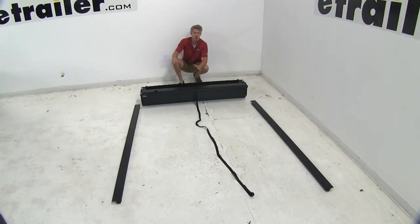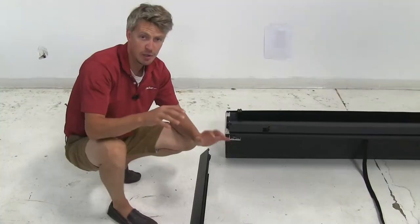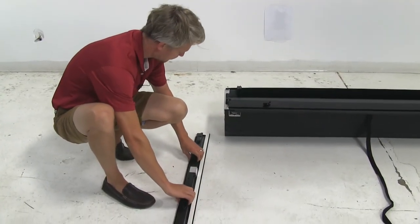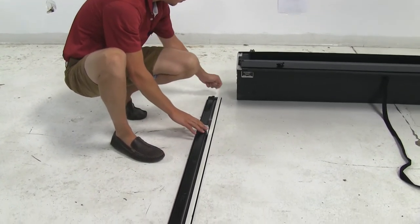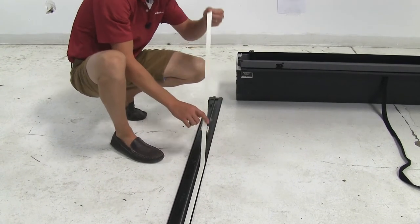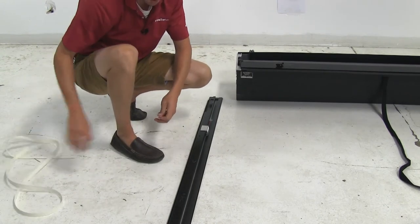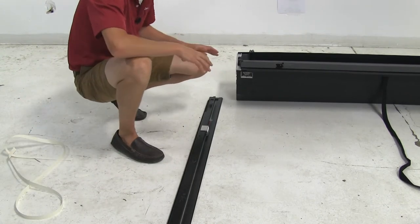Now that we've gone over the features, I'll go ahead and show you how to get it installed. I've gone ahead and unpacked all my parts. I found that it was easiest to install the rails on the tonneau cover assembly on the floor, then get an extra set of hands and lift it up into the bed to set it in place. To get the rails installed, we'll first want to turn the rails over and remove the protective paper. We're going to start on the driver side.